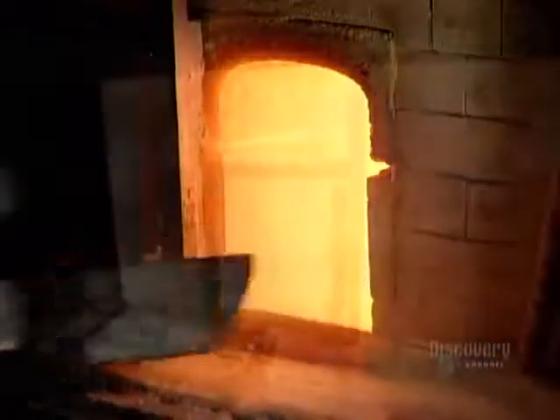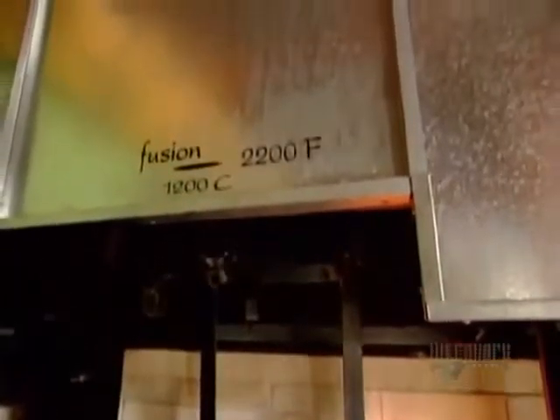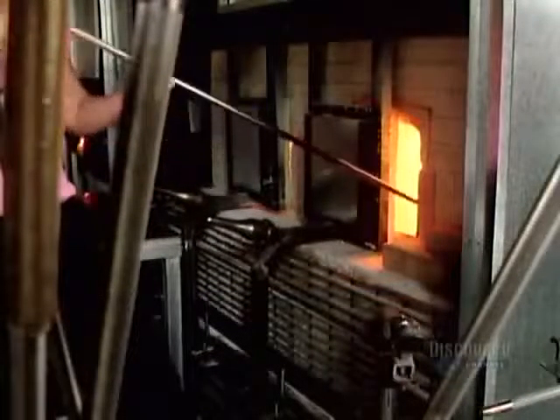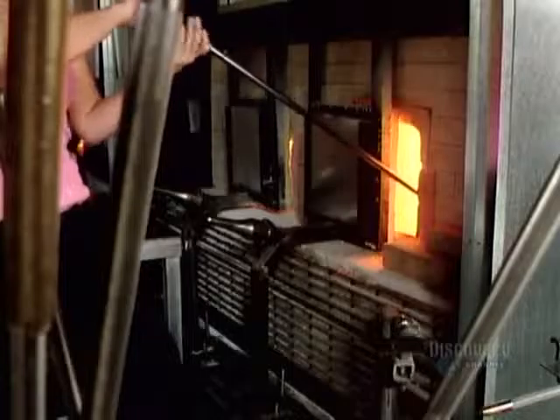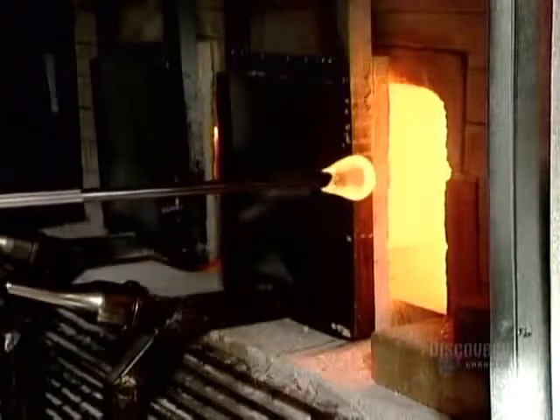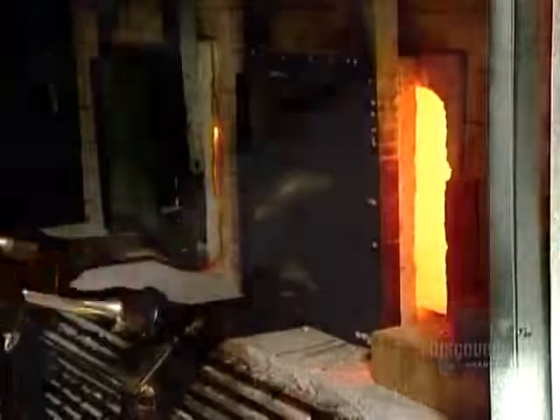After 12 hours at fusion temperature — 1,200 degrees Celsius — the raw material transforms into colorless liquid glass. The glass blower uses a blowpipe, a long steel tube with a ring or pear-shaped end, to collect what's called a gather: a glob of this red-hot molten material.